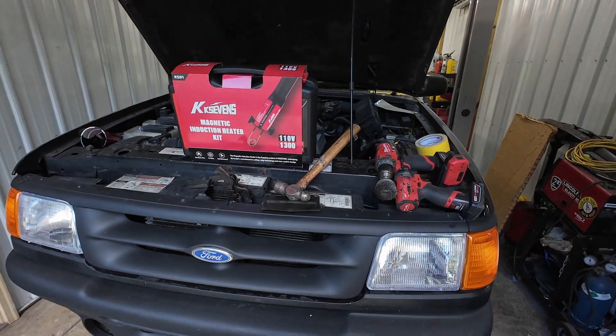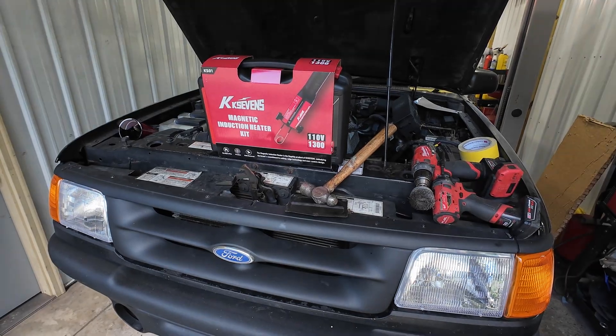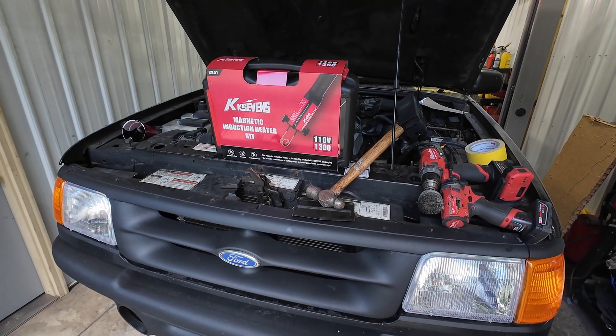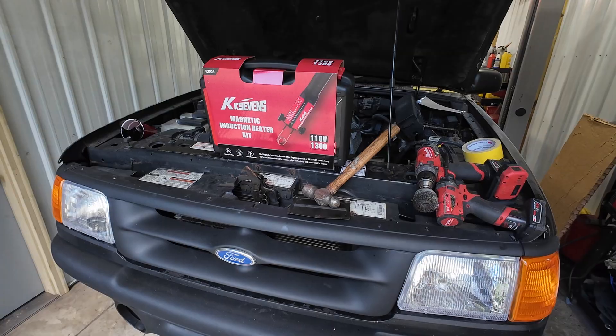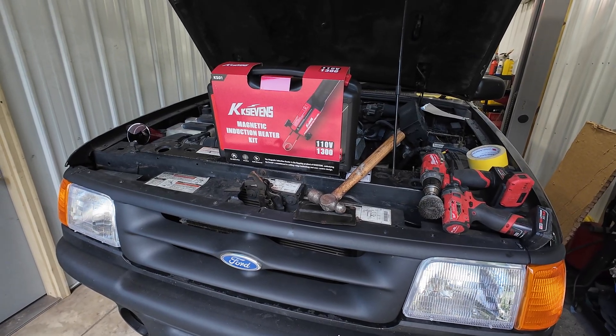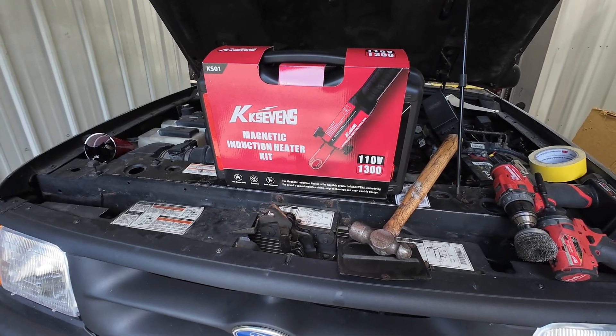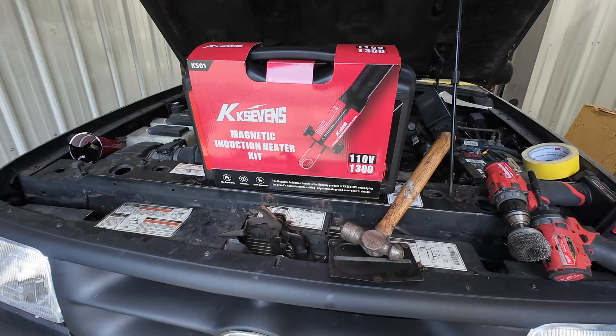If you're a shade tree or backyard mechanic, or even a professional mechanic working in a shop, we all know tools can be very expensive. A tool I've wanted for a really long time but just haven't pulled the trigger on, due to the expense and the infrequent use, is one of these magnetic induction heaters.